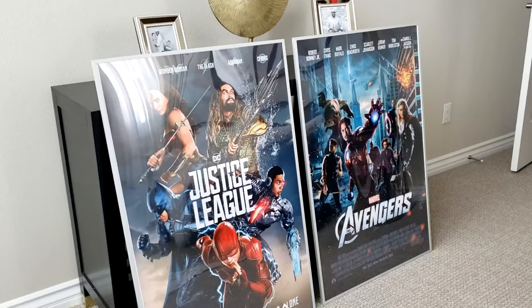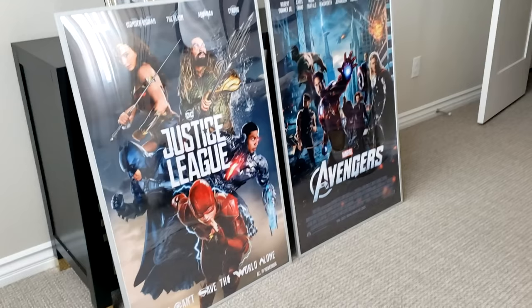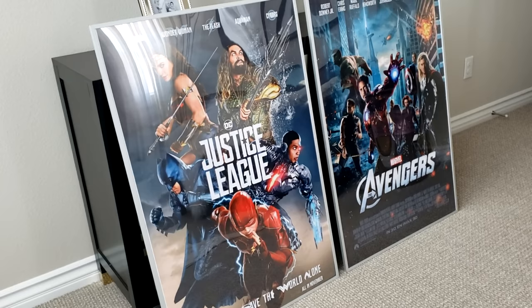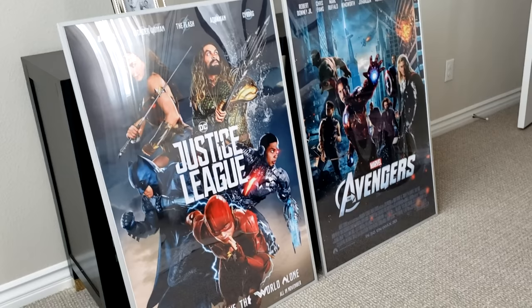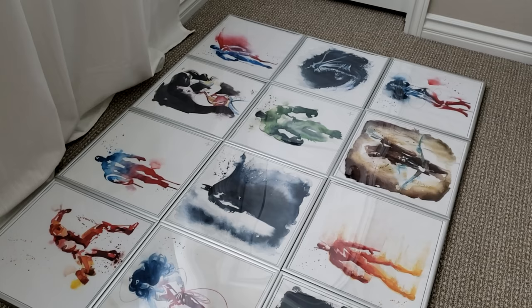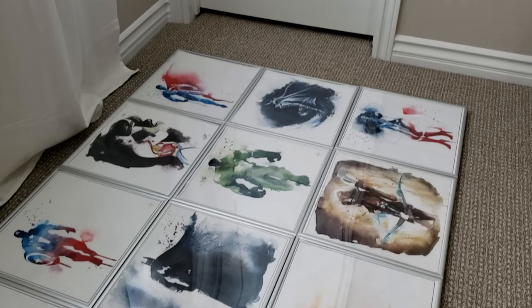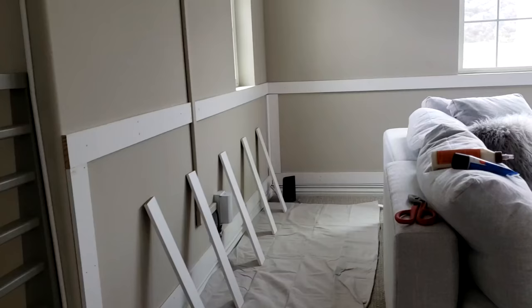I also bought these posters from Amazon — I'm going to put them on each side of the windows and on the main feature wall of the movie theater. One is for Justice League and one is for Avengers, and I got silver frames to match. I also got these little watercolor-style posters and frames from Amazon for another feature wall — it'll be a little pop of color beyond just the comic book theme.